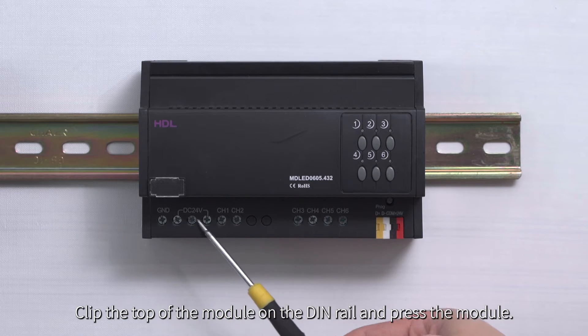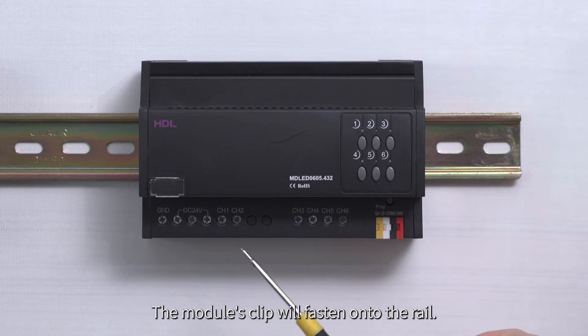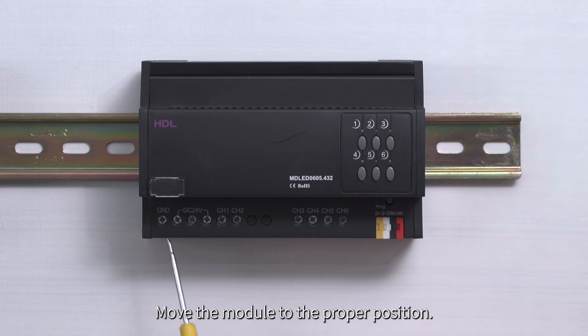Clip the top of the module on the DIN rail and press the module. The module's clip will fasten onto the rail. Move the module to the proper position.